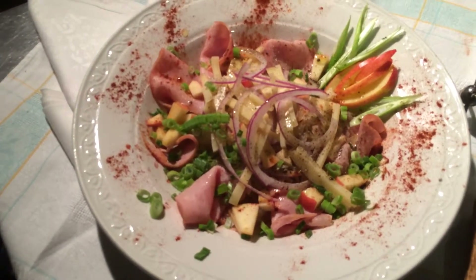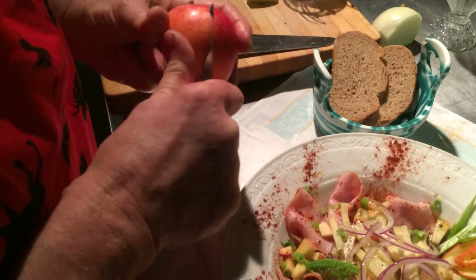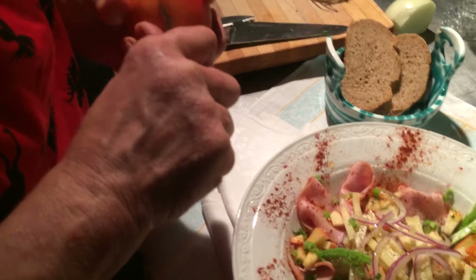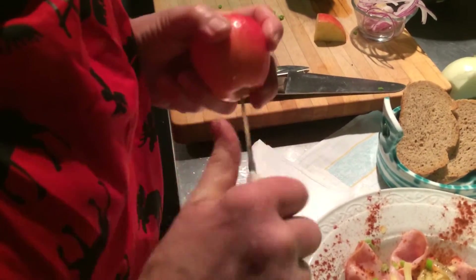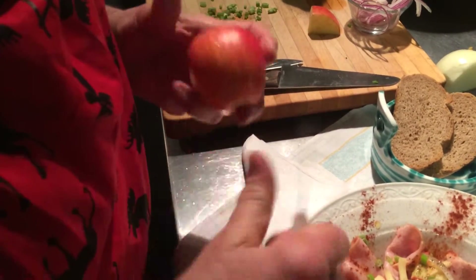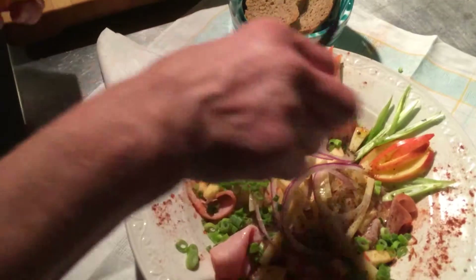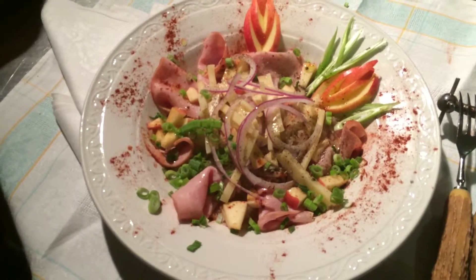Now I wanted to show you just a little something here — how to make that little swan decoration. You use a very sharp flex decorating knife. You go like this, in here, in here, and even a little wider here, and a little wider here. You push it out, push it out, push it out — and here you have a beautiful decoration.